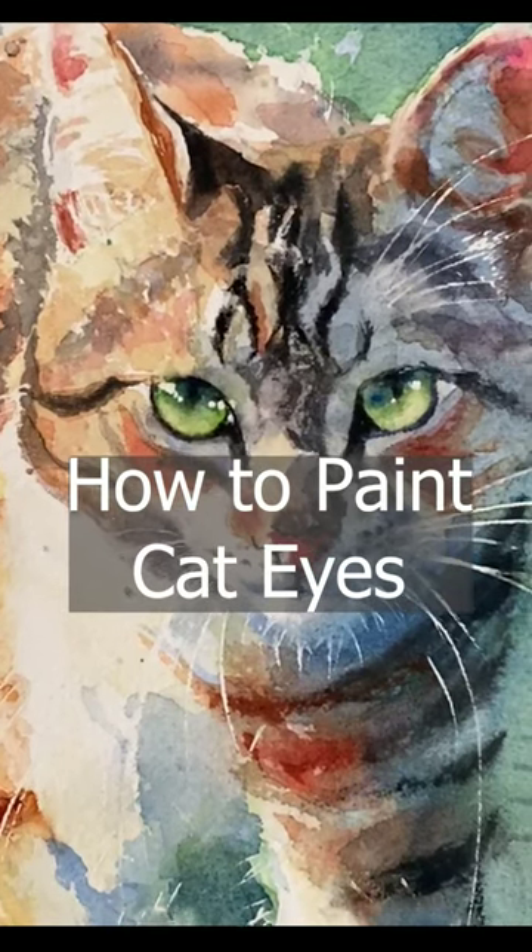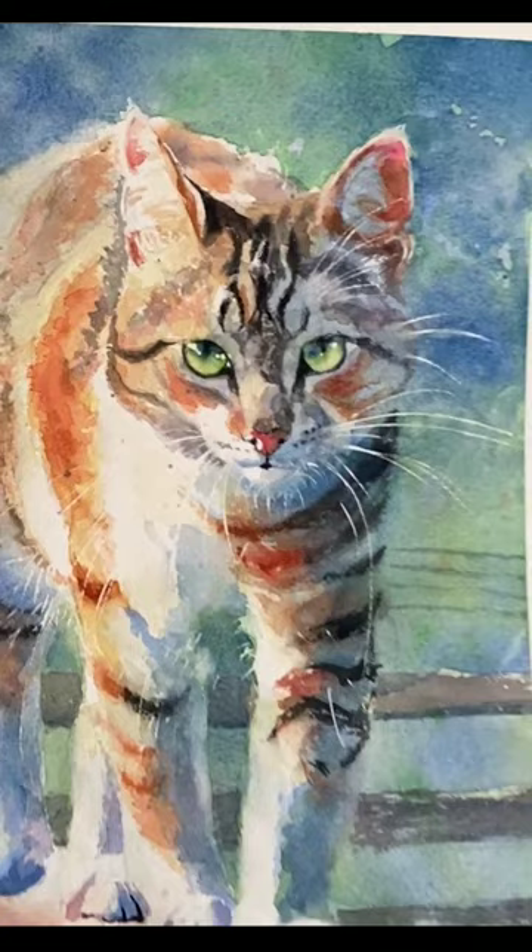I'm going to share some of my key tips and tricks to painting the striking eyes in my newest painting, On the Fence, which is available as a tutorial and a print.